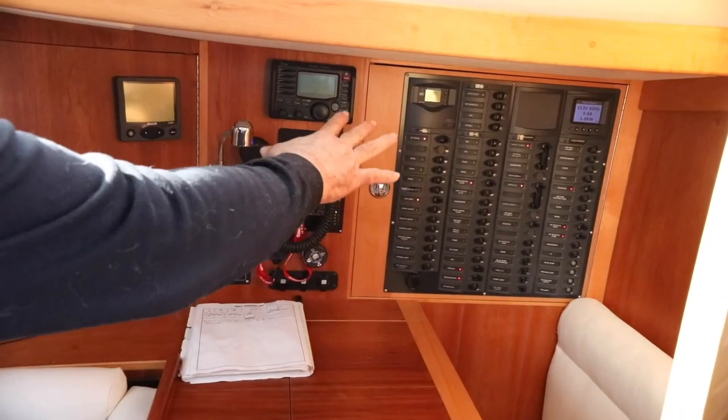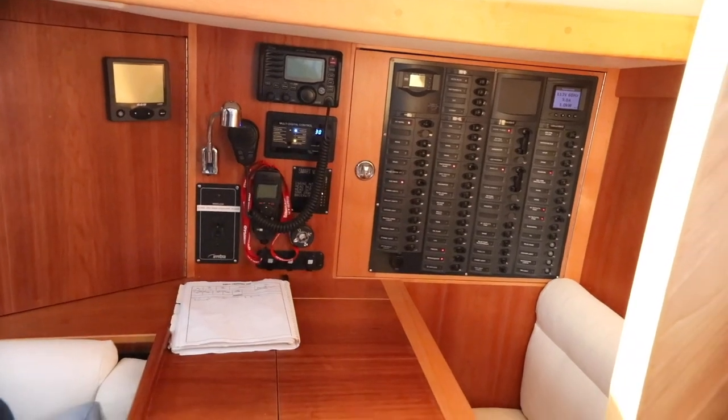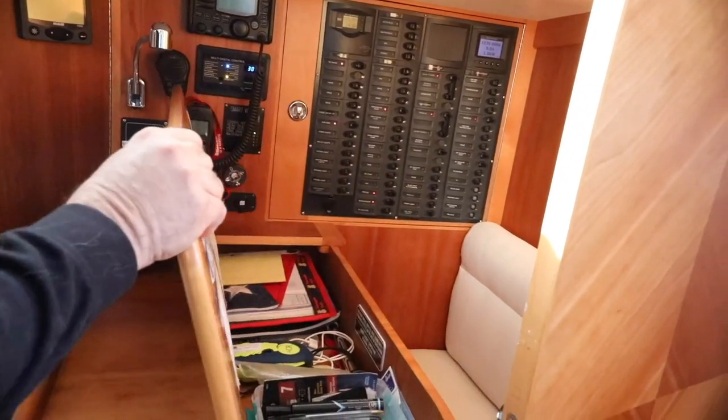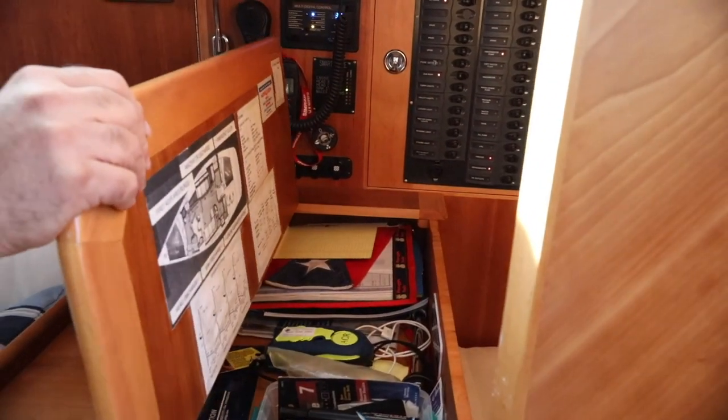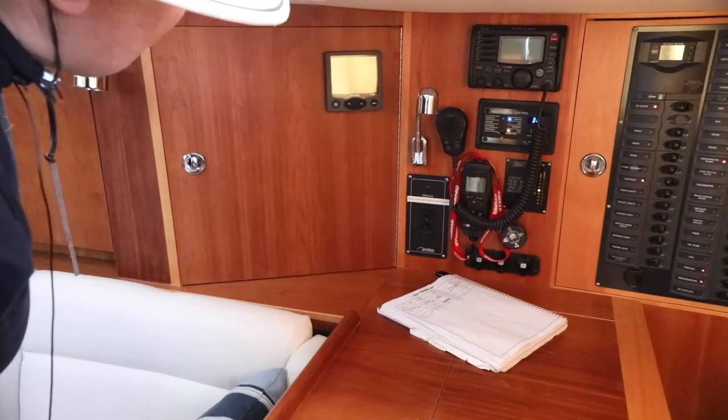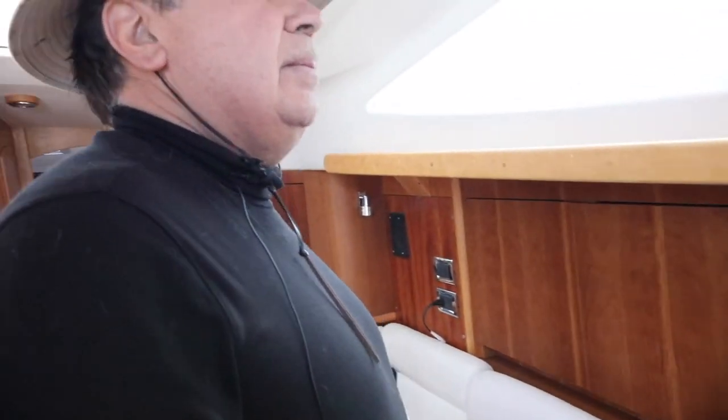As you can see, very clean switches, accessible. This is the chart table — plenty of room for charts, although nowadays you don't use chart tables as much; you use your GPS monitors.